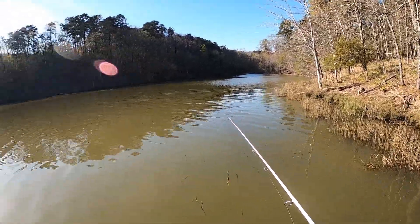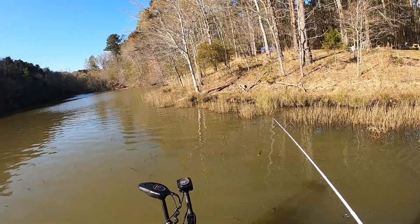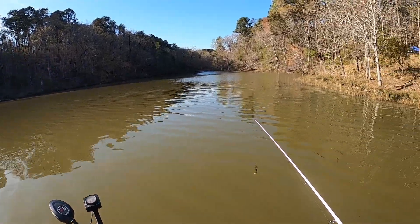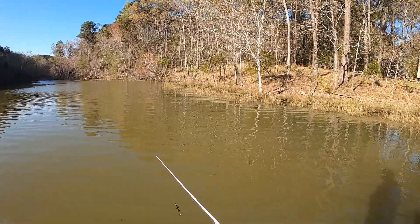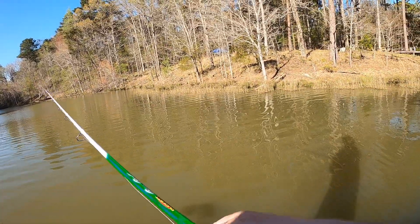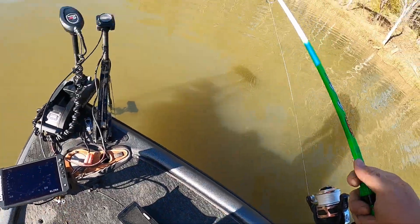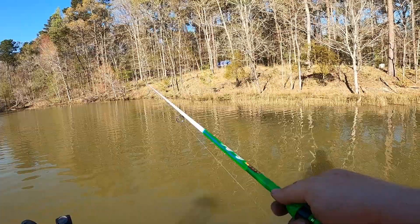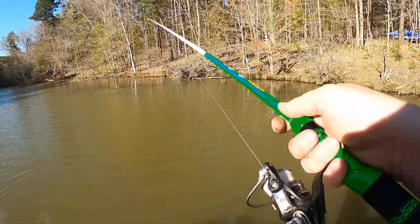Good to get the confidence going early on this fishing trip. I was kind of discouraged before I even started because my boat — ever since we were down in Florida — it's been having trouble going into reverse. I've pretty much decided that's got to be something in the shift cable. I can get it to change between every gear fine, but for whatever reason with the shifter, sometimes it'll shift into reverse, sometimes it won't. So I've got a new shift cable on order. Good to get that little bass pretty quick and get the confidence going — confidence is key in fishing.